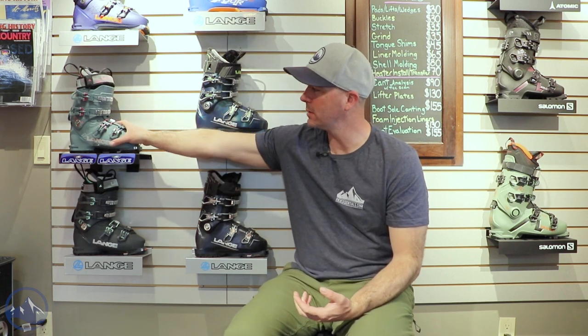Hey skiers, it's Bob with SkiEssentials.com. I'm here at Inner Boot Works in Stowe, Vermont. Got some 2023 Lang ski boots on the wall behind me here, and this one is the XT3-115LV.